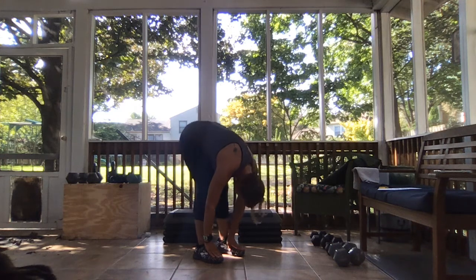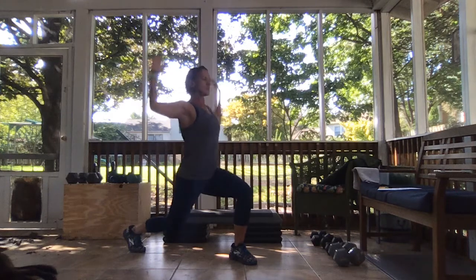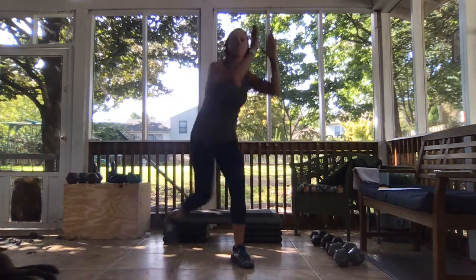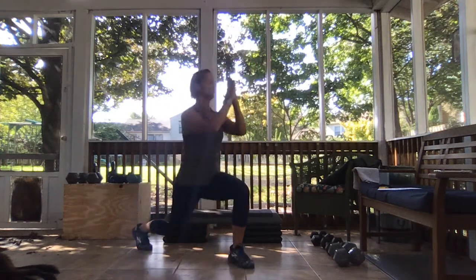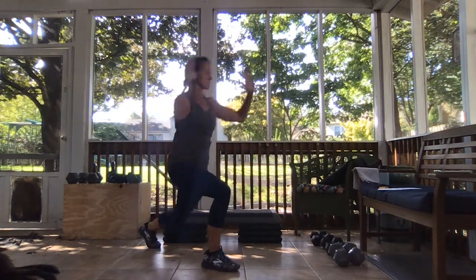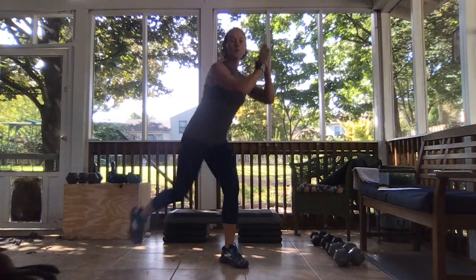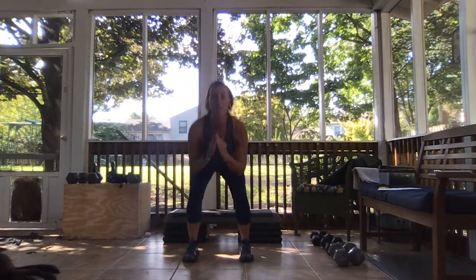Take it on up, arms are up, lunge it back, open that chest up. Keep getting low. And take it down and give me those squats, feet hip width apart.